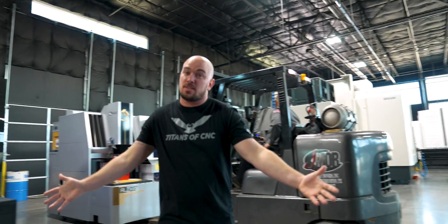Everyone thinks this job would just be cake, but it's literally stressing me out to the point where I lost all my hair. So if you can appreciate that, please hit the subscribe button.